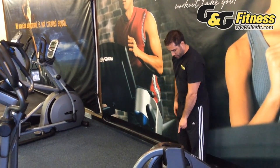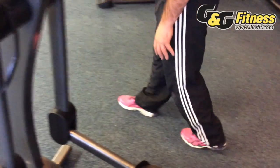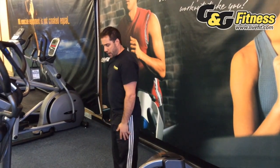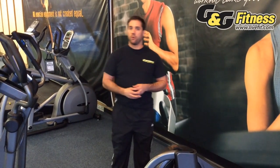Another quality aspect of an elliptical that you hear a lot about is stride length. Stride length is calculated from the front of your toe to the back of your heel when you're walking. Typically speaking, in a gym or club setting, the gold standard is a 20-inch stride length. Some lesser manufacturers make their ellipticals with a 16 or 18-inch stride length. As you get less of a stride length, you tend to do more with your knee, feeling more like a stair stepper motion, which places more stress on your knees, ankles, and lower back.